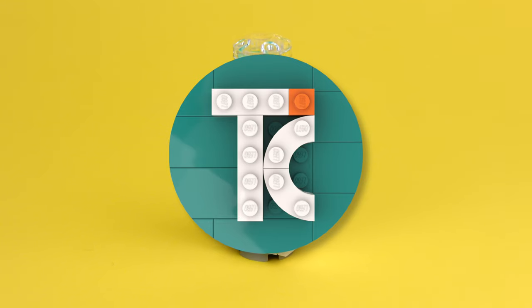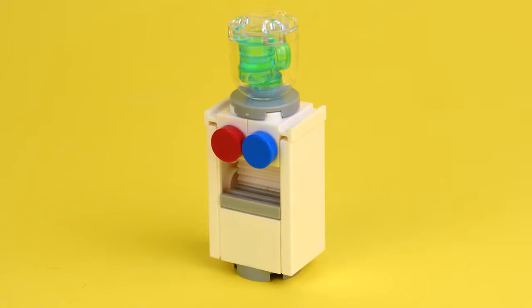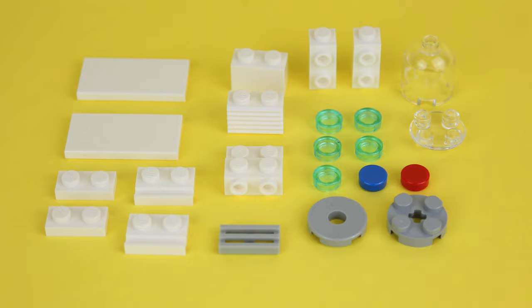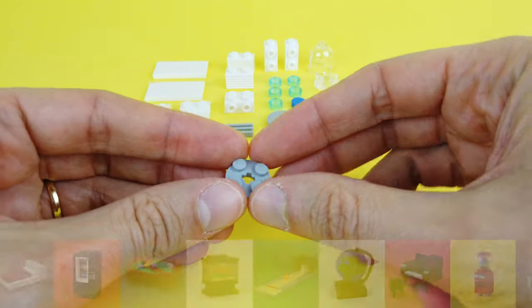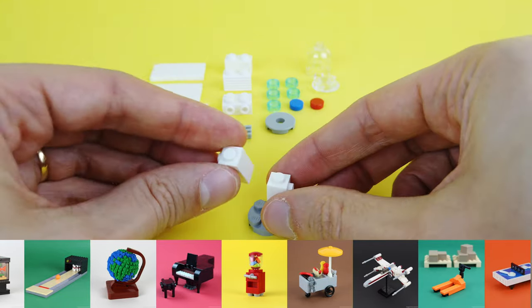Hello everybody, my name is Tiago and in today's video we're building a water dispenser. For this build you'll need these LEGO pieces. In this channel I do building tips like this one every day, so if you're new here, consider subscribing.